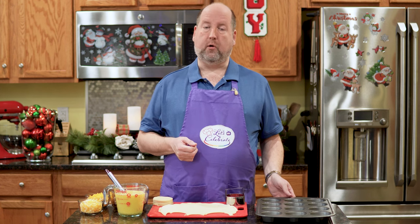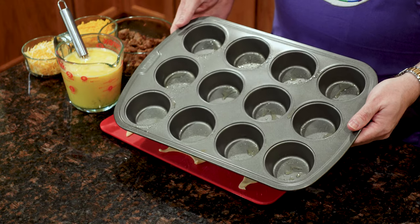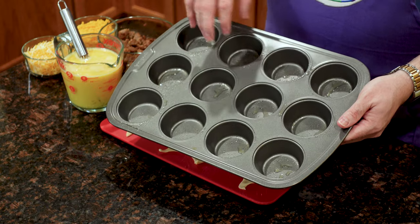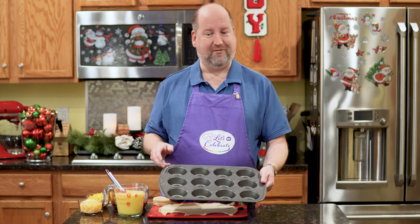We're going to start with a muffin tin, of all things. Here's mine, and all I did was give it a quick spray with some cooking spray to make sure that these little beauties come out when we're ready for them.